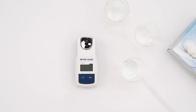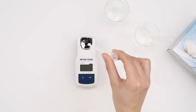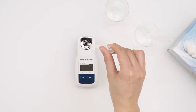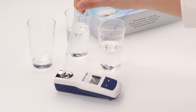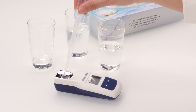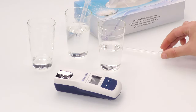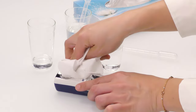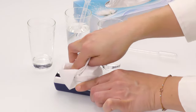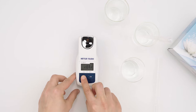Clean the instrument thoroughly with pure water. Dry the instrument with a lint-free tissue. Press the READ key to turn on the instrument.